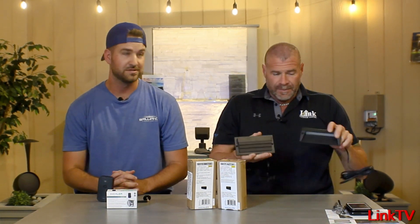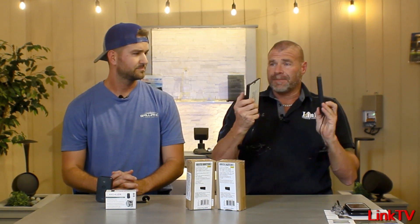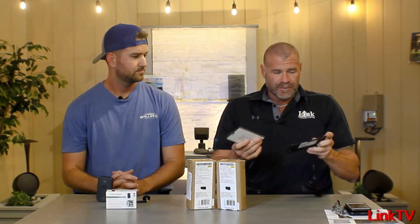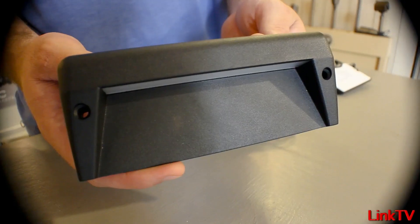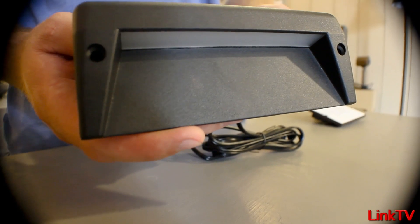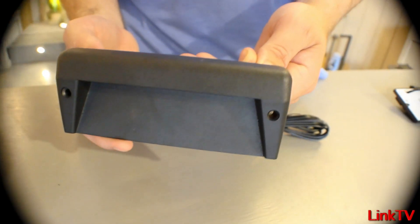They also came out with two new step lights that I couldn't wait to get my hands on. I'm excited — I am too, because they're both flat panel. They come in AZT bronze, black, and CBR — flat panel frosted lenses. With the design, they create a really good, even light distribution. We wired them up in here — plenty of light for steps and whatnot.